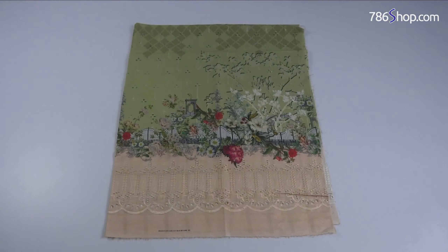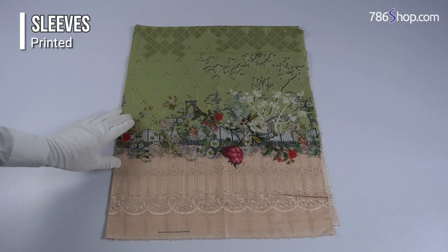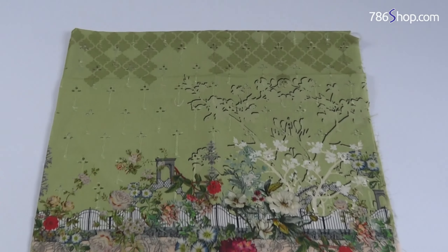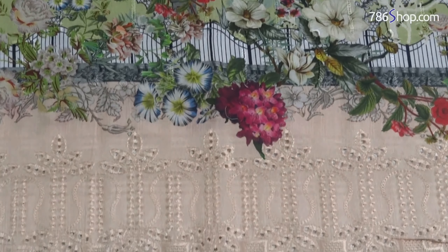The chicken kari sleeves are very good, fine quality, and also printed. A colorful green and peach combination — very beautiful. Fine quality printed and chicken kari sleeves.